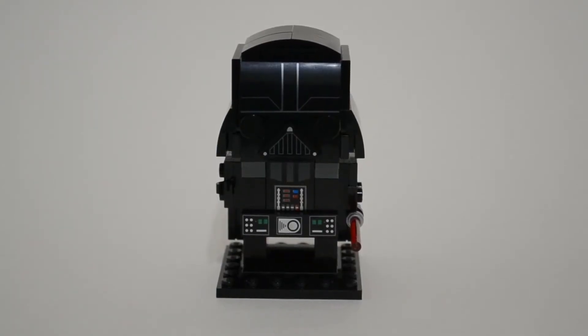Hey guys, ST from ST's World is here. I'm doing a quick review of a collectible set that I have. It is the Lego Brickheadz Star Wars Darth Vader set number 41619. It was released in 2018 and it has 104 parts. It's number 55 on the Brickheadz for Star Wars.